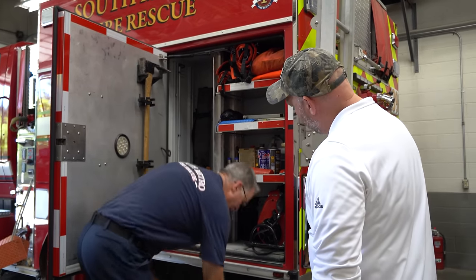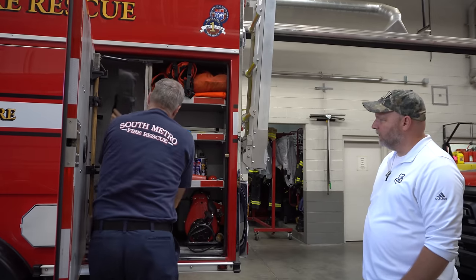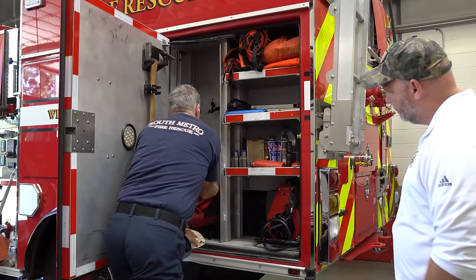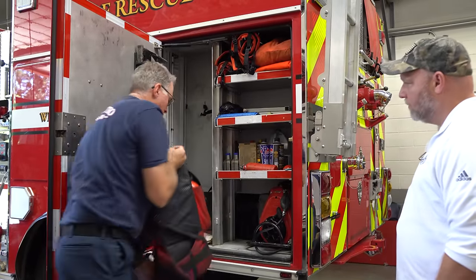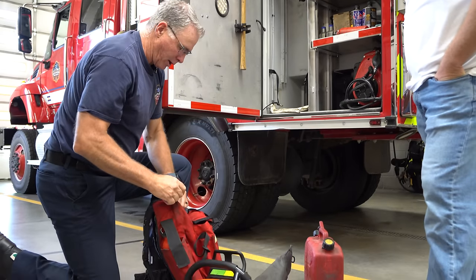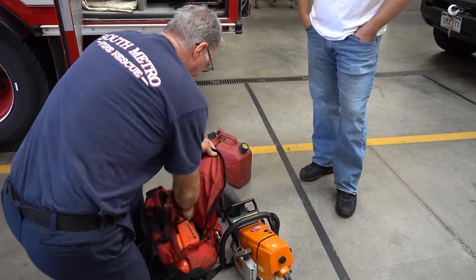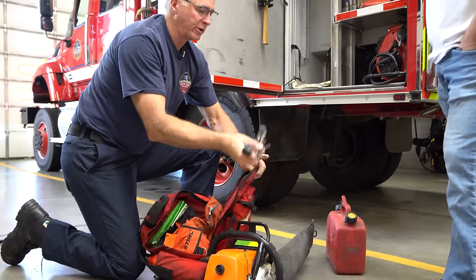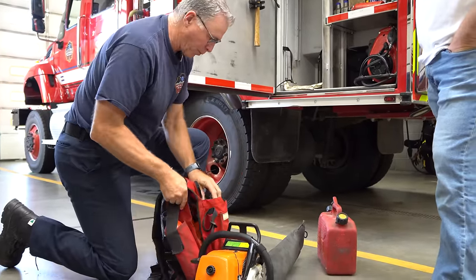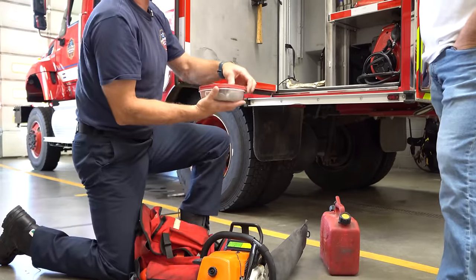We've got a pack in here in the back — it's our saw pack. The swamper usually grabs this — it's a backpack where you can put oil and gas in as well. You have your wedges in here and different kits and tools — files to sharpen your chain. You also have a couple more cans and in the bottom you have a little tub of all your spare parts for your saw, so anything that might break or come apart, you have all those things.